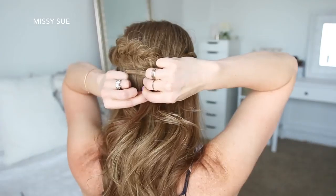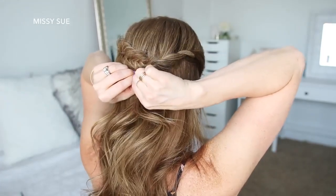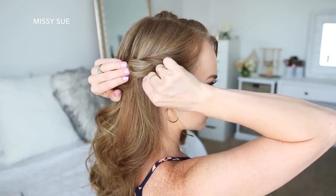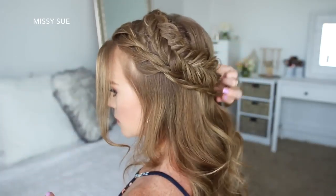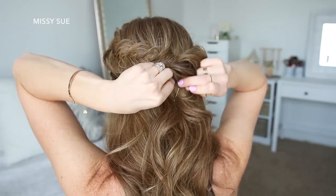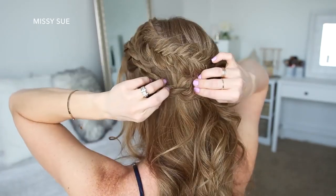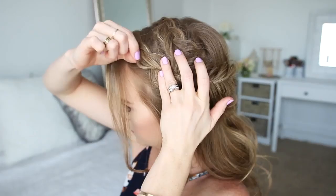I'm going to pin the right twist braid in place with bobby pins, then go back over the braid and pull on the bottom to make the twist bigger. Then I'm going to take the twist braid on the left side of my head, lay it underneath the fishtail braid, and pin it in place with more bobby pins. To finish off the style, I'm going to go back over the twist braid pulling on the bottom to make each twist a little bit bigger.